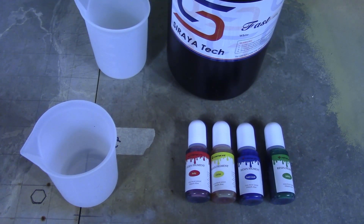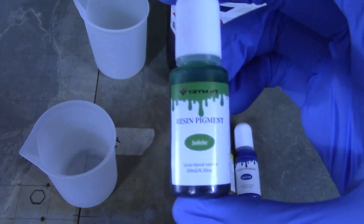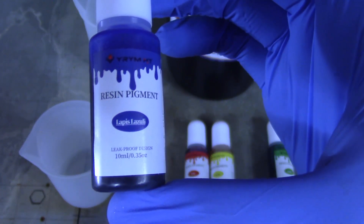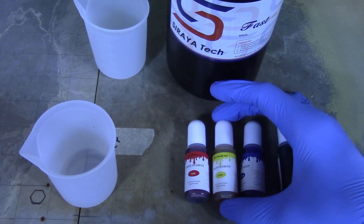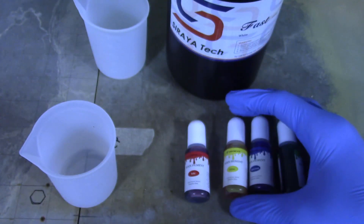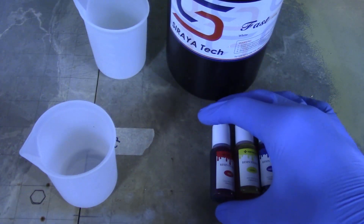I picked out four colors — it's kind of a variety. I've got my gloves on. I have Jadeite — kind of a green. This one is Lapis Lazuli. Very interesting names they have for these. This one is Citrine — I thought it would be good for one of the models. And this one is Ruby, the most normal sounding name of them all.